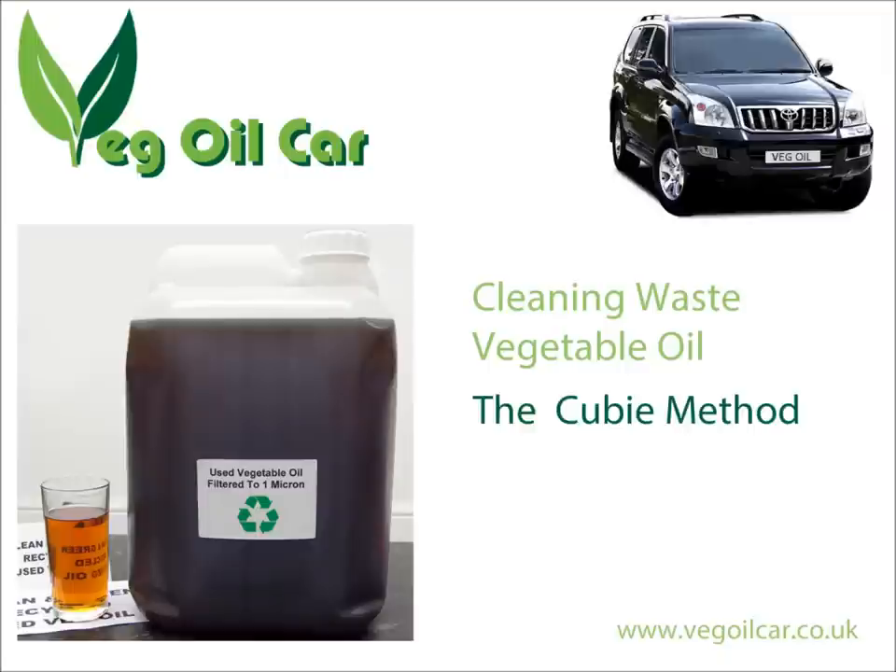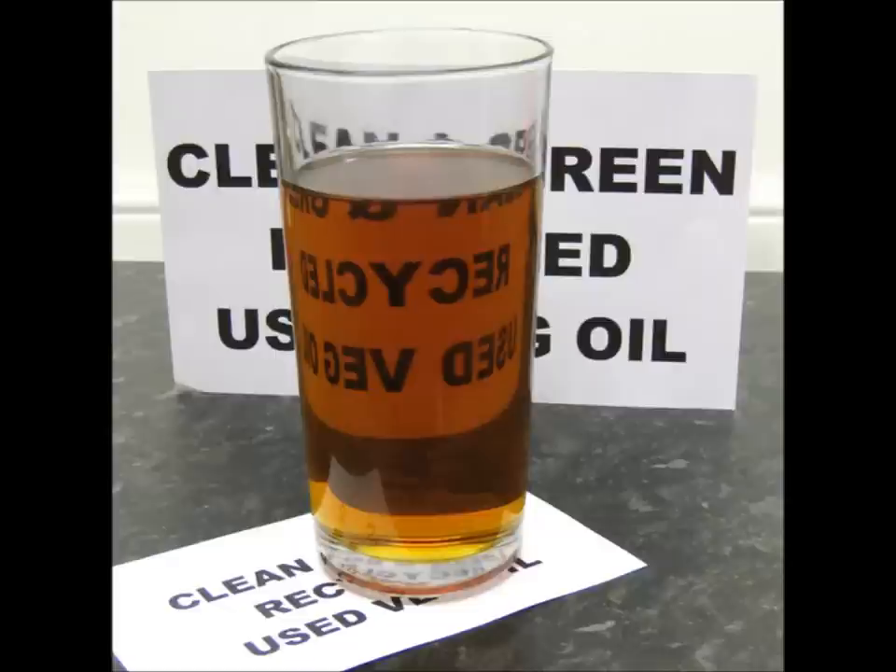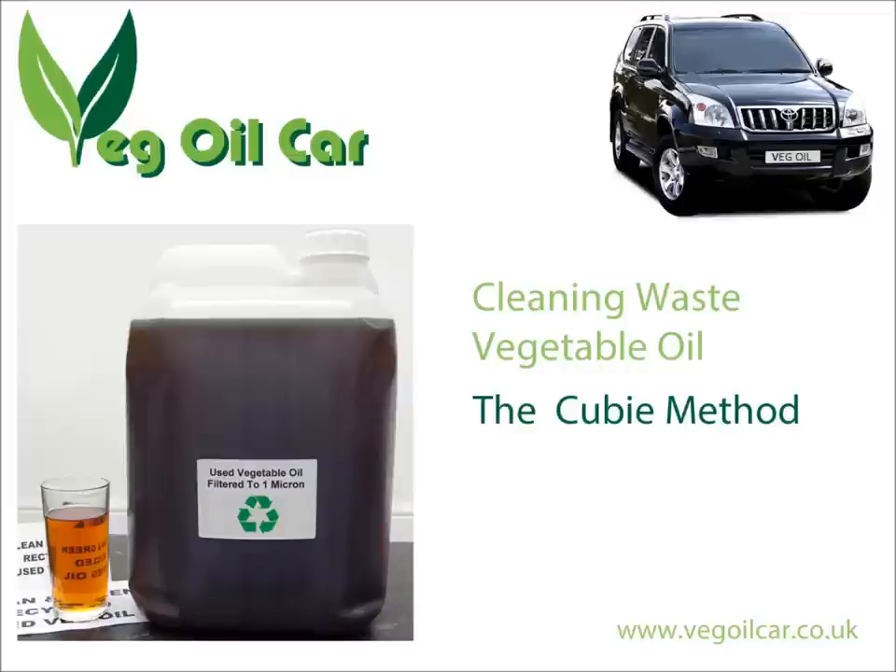Hi YouTube, my name is Geoff and I run a website called vegallcar.co.uk. I take used waste cooking oil, I clean it and I run my car on it. Now if you collect your waste vegetable oil in cubies — those large square plastic containers like the one you can see in the image — and you want to filter it in a really easy way, pay attention: this video is for you.